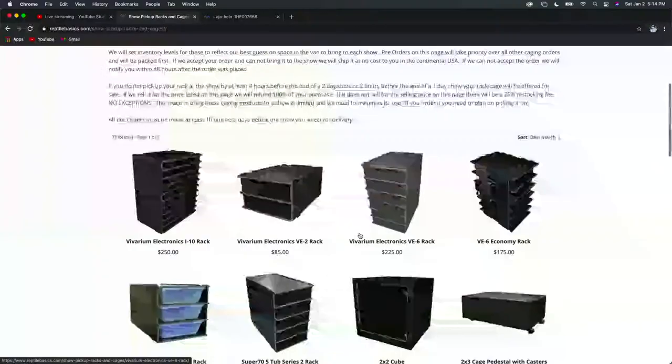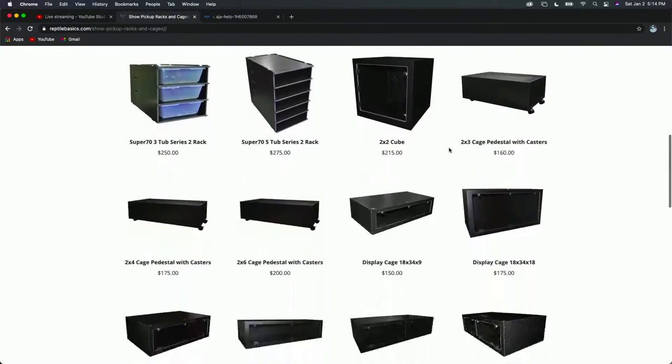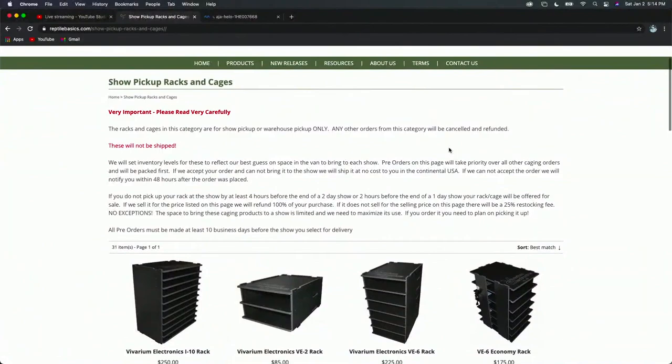They CNC their racks and Rich is a super innovative guy. I was out there in the Carolinas last year and visited his place — was highly impressed, not only with his place but Rich is just a really good dude. His rack systems are beautiful, they're really really nice. He had a small colubrid rack too.